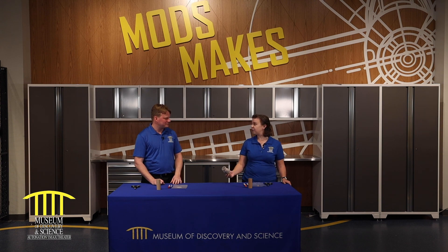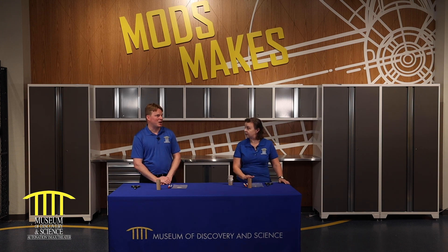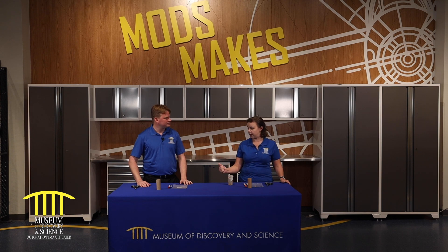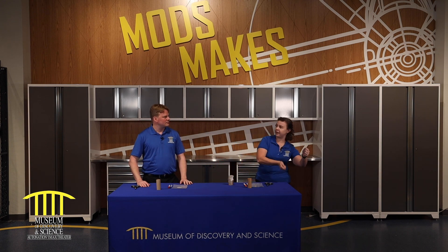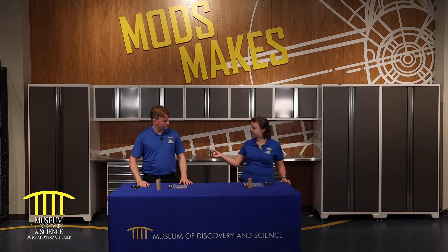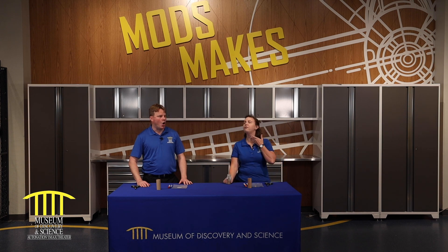So a kazoo is a musical instrument. Did you know there are three types of musical instruments? There are percussion instruments where you bang on something and sound vibrates through a solid — like a drum, a xylophone, maracas. Then there are string instruments like your violin, where a string will vibrate. This one is considered to be a wind instrument, so what we're going to do is hum, and that humming will vibrate the wax paper.